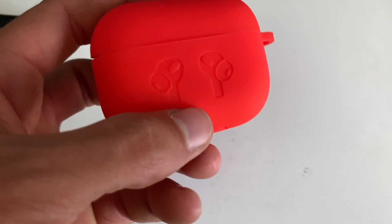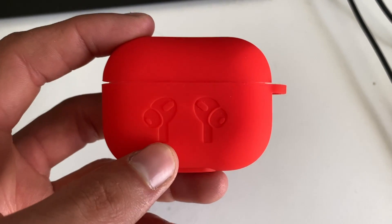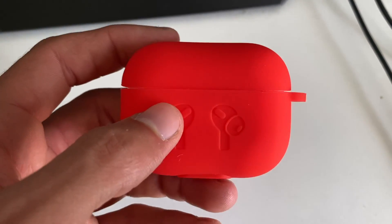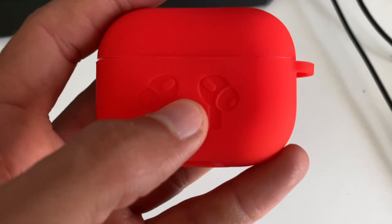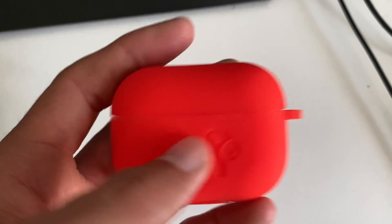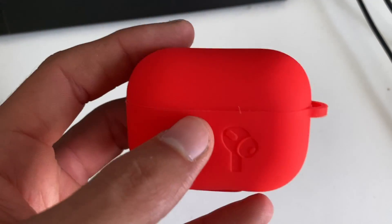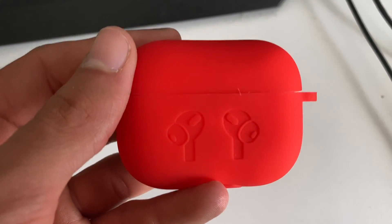This is a review of the ii case cover for your AirPods Pro. As you can see, it's still showing the LED lights so you can see if your device is charged or not. It's pretty cool, pretty cheap, nothing too fancy, and not expensive either. Just a quick little look at the ii case for the AirPods Pro.